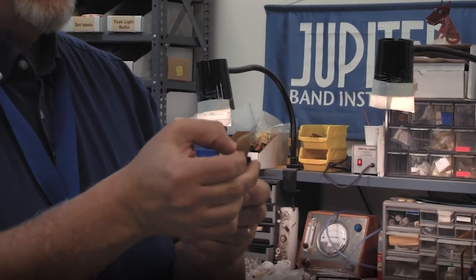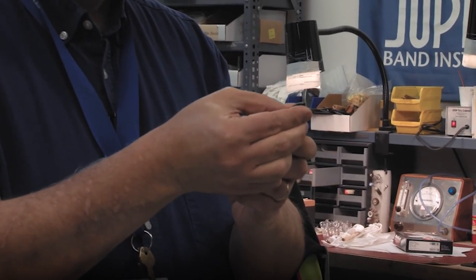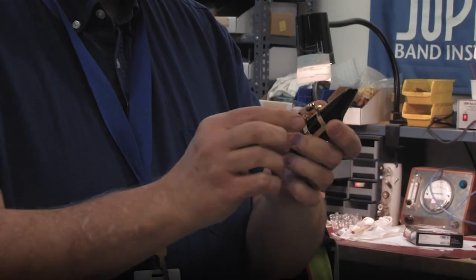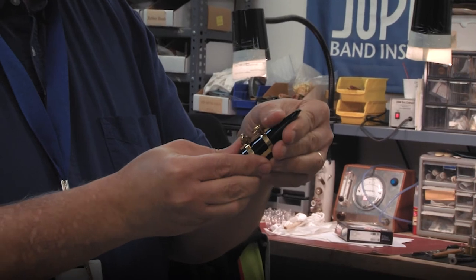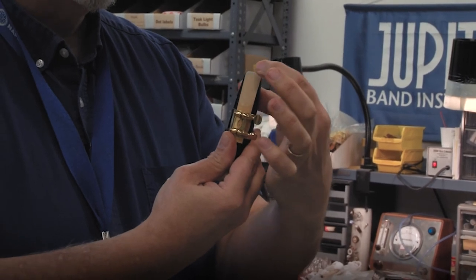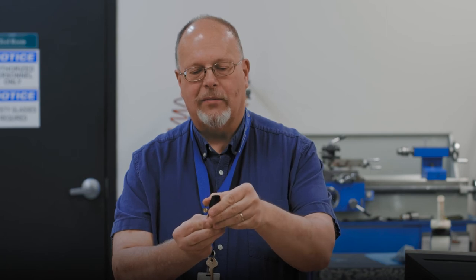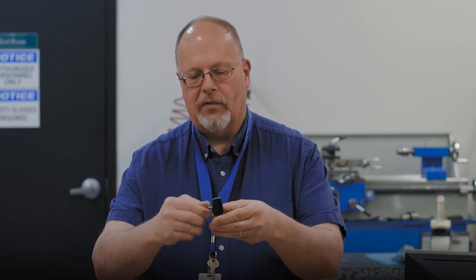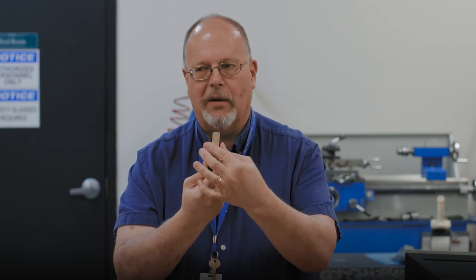You can slide the reed onto the mouthpiece. Slide the ligature down and make sure that the sides are lined up. To adjust the position, you're going to slightly press on the center of the reed to see where the tip of the reed lies against the mouthpiece. Your teacher will show you the exact amount that you need. Once it's in position, you're going to tighten the top ligature screw clockwise and the bottom ligature screw clockwise so it has a nice, firm hold and the reed will not move after that. And then you're ready to play.